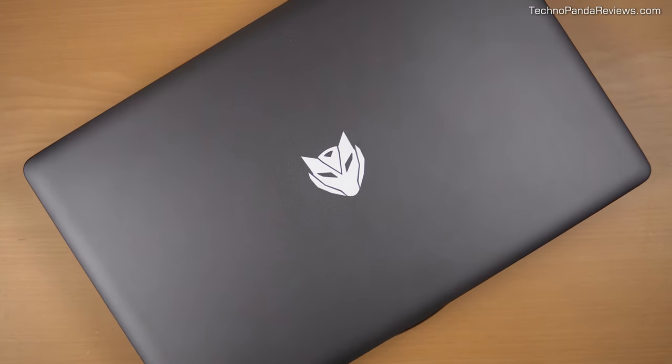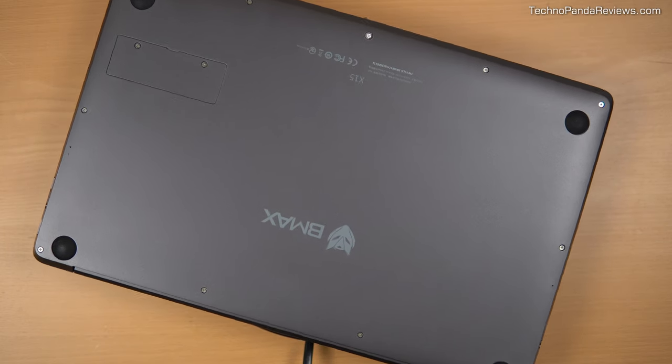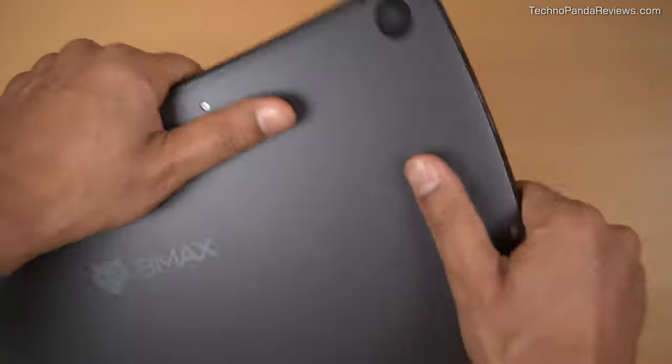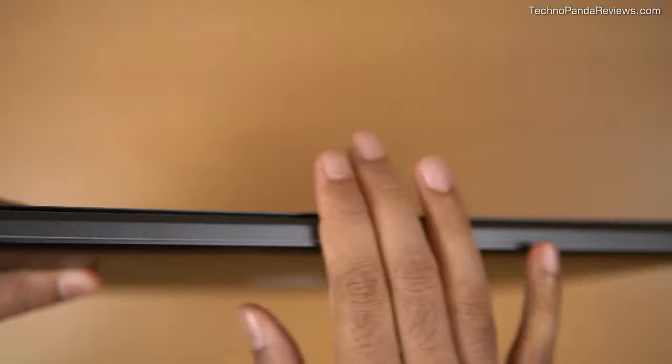Now, is it just me or does this logo look like one of those Decepticons from Michael Bay's Transformer movie? There are four grippy rubber pads at the bottom of this laptop that provide adequate resistance, prohibiting it from sliding or wobbling when you are typing. MaxBook X15's chassis feels very rigid and I did not experience any creaking or bending when using this laptop. Overall, for a $299 price point, I am very pleased with the build quality and aesthetics. Most other budget Windows laptops are boring with a utilitarian look, so I really appreciate the style and pizzazz that MaxBook X15 brings to this category.